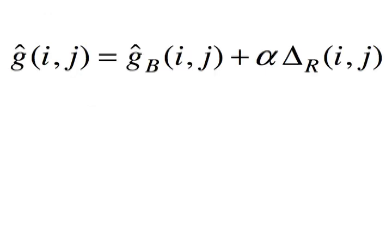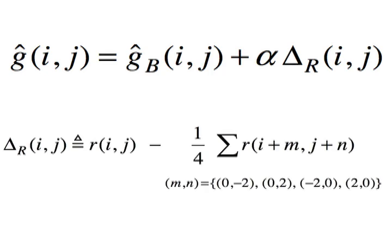What this method does behind the scenes is use different equations to calculate the values at different locations. For example, to calculate the green value at a red location, one uses this equation, where g-sub-b is just the plain linear interpolation we talked about before, and delta-sub-r is the original red value minus the linearly interpolated red value, which is found from the surrounding red values. This delta-sub-r is what is called the gradient, and it helps correct the bilinear interpolation. The exact same thing is done when calculating the green value at a blue location, but you use the blue pixels instead of the red ones to calculate the gradient.